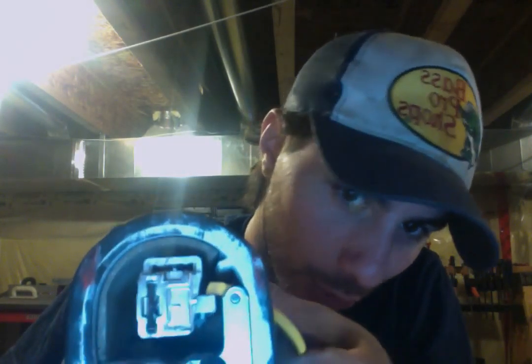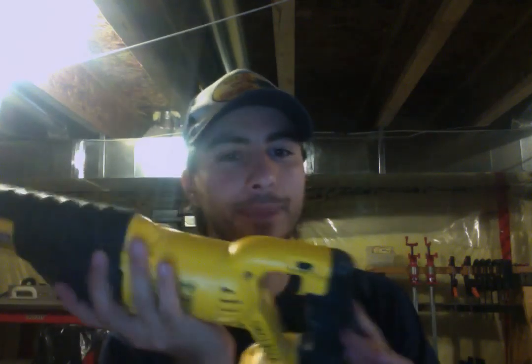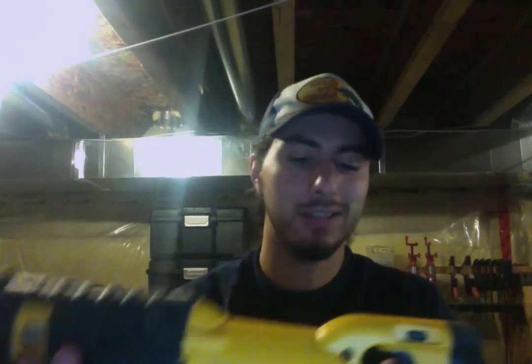That pin comes up and that's what locks the SawZall blade in place. I don't like this plastic lever because it's plastic. I'm pretty rough on my tools — the SawZall gets used regularly to cut EMT conduit, I even use it to cut channels in concrete. So it gets some pretty good abuse, and I'm definitely not a fan of any plastic moving parts. That's pretty much the only downside I have about this saw.